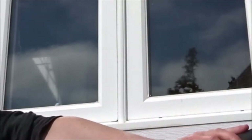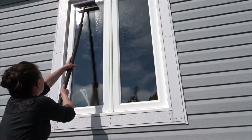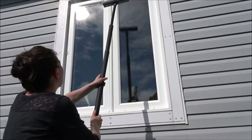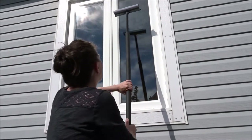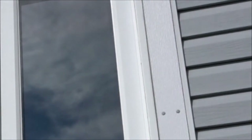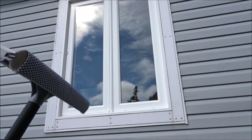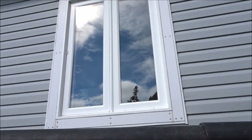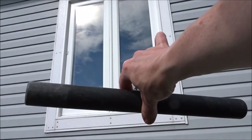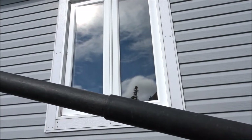With my free extension I can get this window nice and clean without having to overreach. Just another little cleaning tip — I have a few of these on my channel and I'll link some in the description box below. If you need an extension for a broom or a squeegee or anything like that, these shop vac pieces work great. They come in nice little lengths so you can add as many or as few as you like to get the length you need to clean your windows.